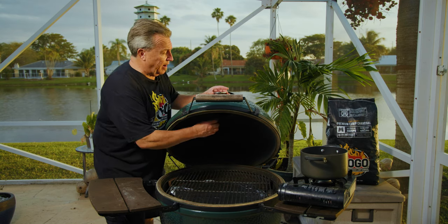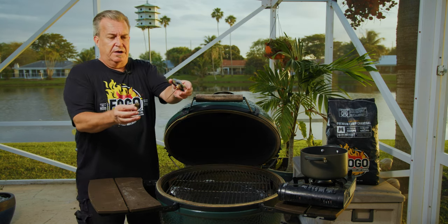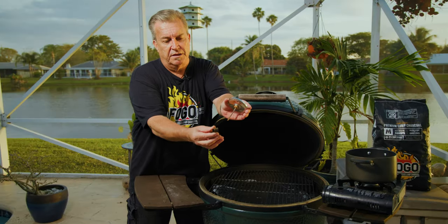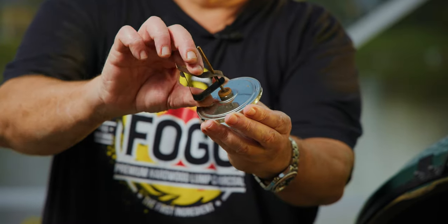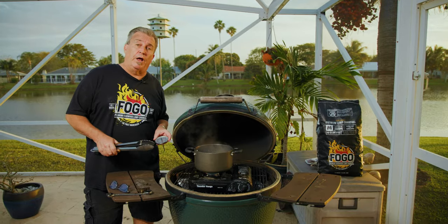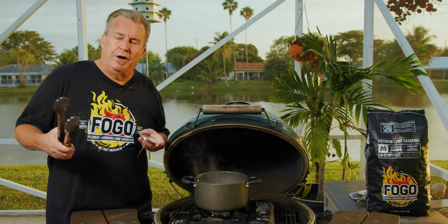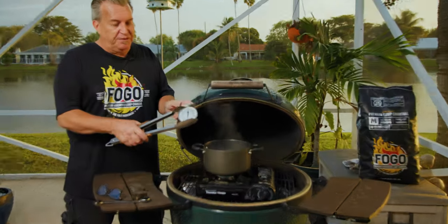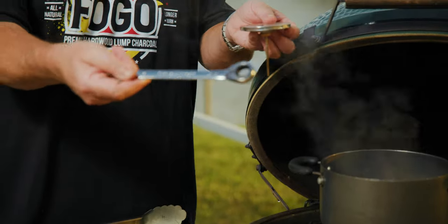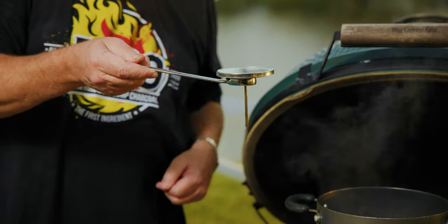Let me show you how easy it is to take these thermometers out. There's a little clip on the inside — bend it towards itself, pull the clip out, and pull the thermometer out. It goes through two holes, and on the inside you just pinch them together and it slides right off. I've got a pot of water at a rolling boil. I'll hold it with a wrench and put it as far into the water as possible without touching the bottom of the pot.